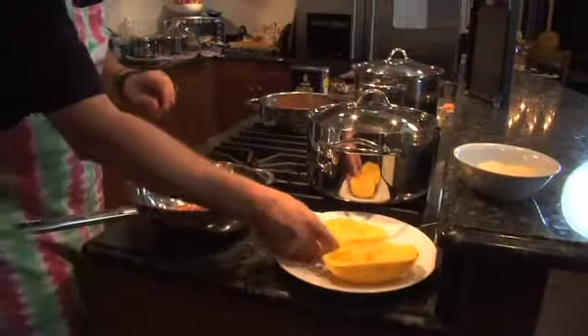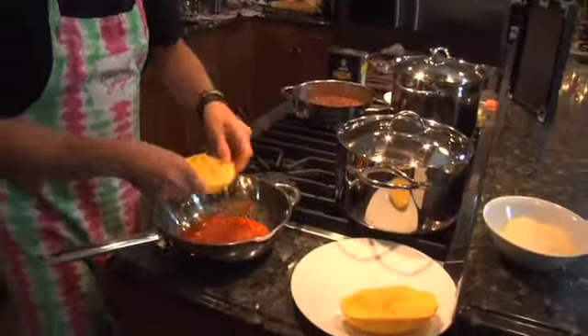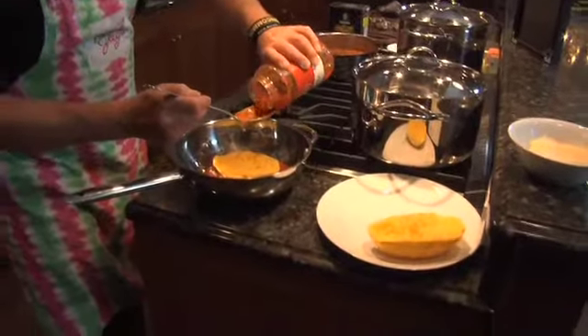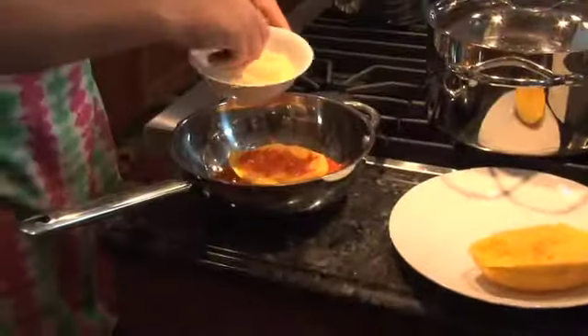I'm going to take a little bit of sauce and put it in the bottom, after we've striated the spaghetti squash to get the spaghetti out of it. I'm going to place that in the middle, then take a little bit more sauce and dump it on top. Then throw a little bit of parmesan on it.